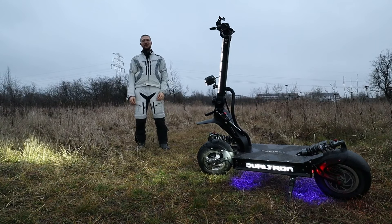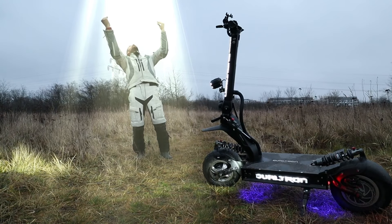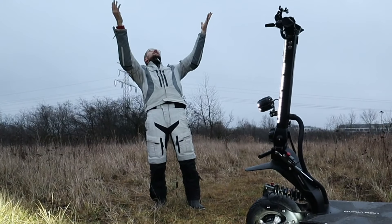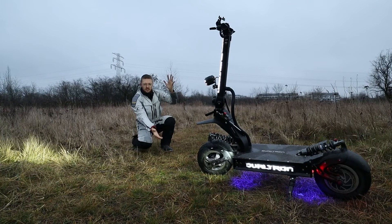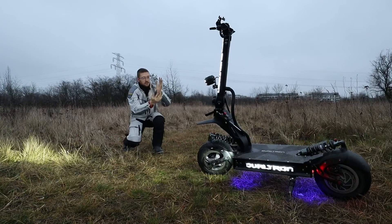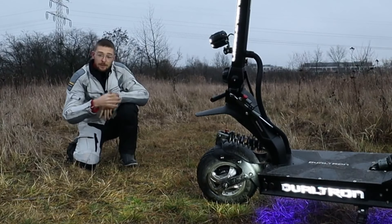Hi and welcome to WrongWay! Thank heavens, I can review the Dualtron Thunder... the Dualtron X! Let me tell you more about it.